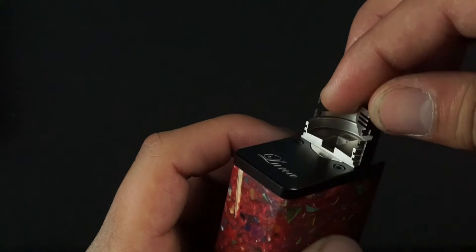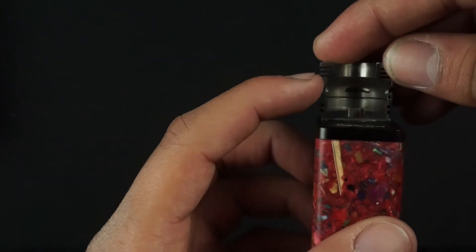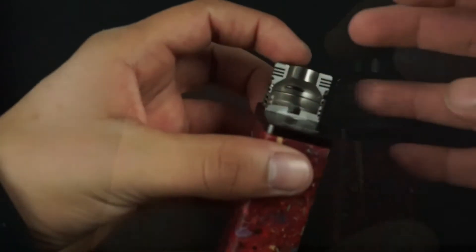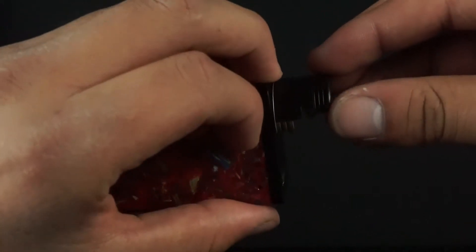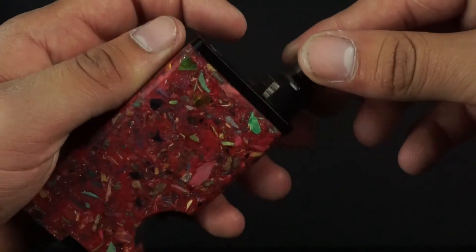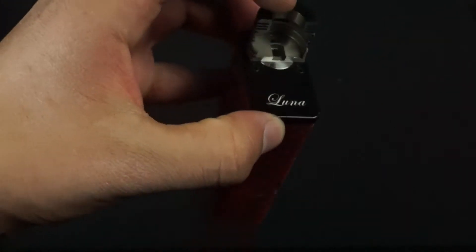Next I'd like to point out the side airflow inlets. They are actually slanted downward — that gives you the feel of a bottom-style airflow without all the unnecessary leakage and drippage from a bottom-style airflow. So that way you never have any problems with leaking or anything coming out of your RDA. Pretty cool.